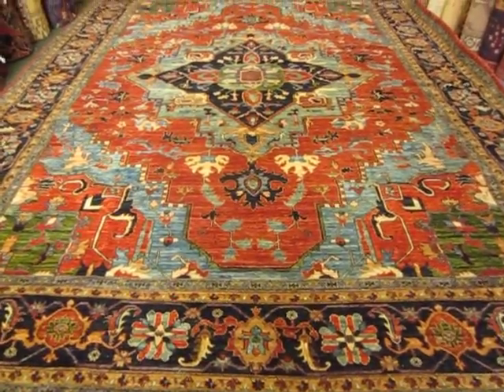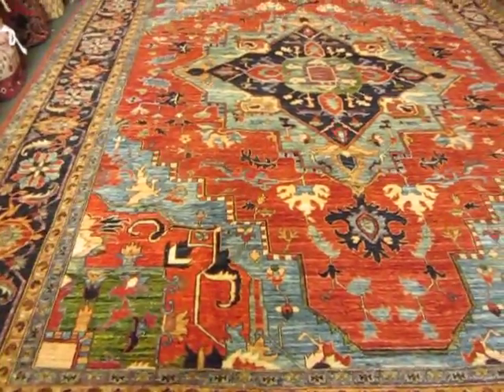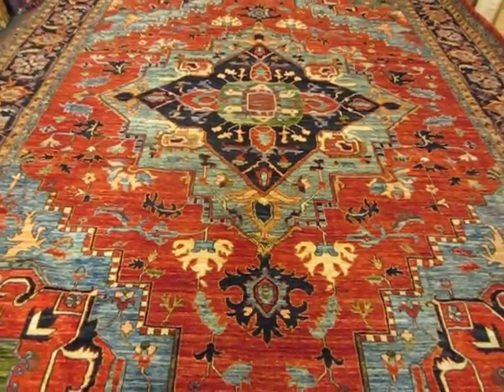Hi, my name is Penny Krieger. I'm the owner of Paradise Oriental Rugs in Sebastopol, California. I'm doing a video today of a beautiful, very large Harry's rug. Rugs this size are called oversized rugs. The rug is 10 by 13, 2.